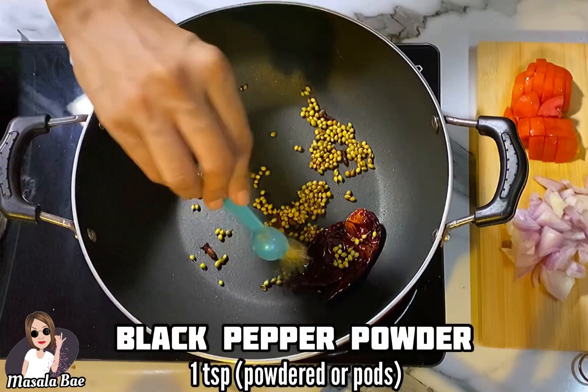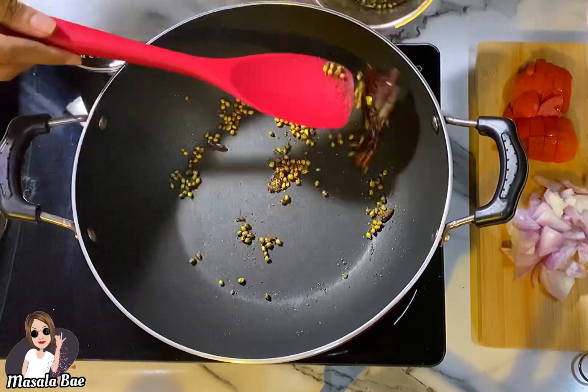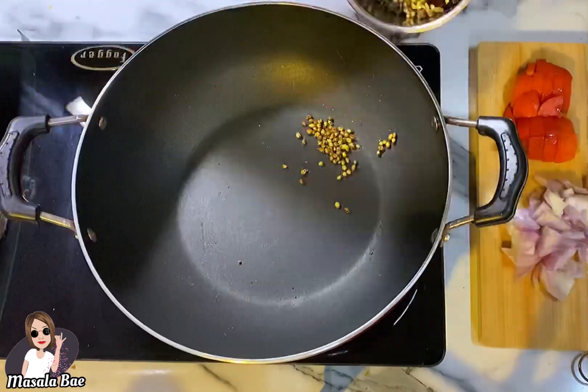Then add 1 teaspoon of black pepper pods — here I'm using black pepper powder. Take this mixture out in a blender jar and set aside.